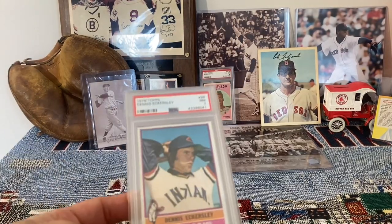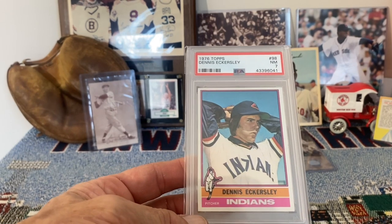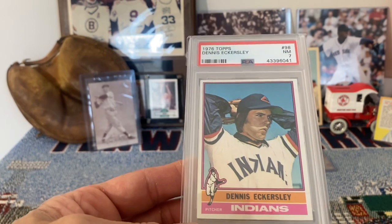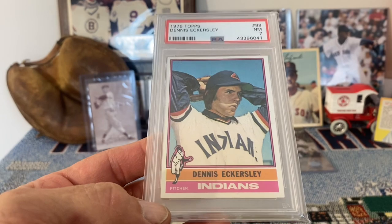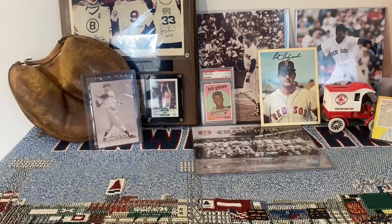Another one of the cards I absolutely love is this 1976 Topps Dennis Eckersley in a 7. I just love that uniform — that old school Indians uniform looks awesome. And 76 Topps is just such a nice looking set. So there's Eckersley in a 7.